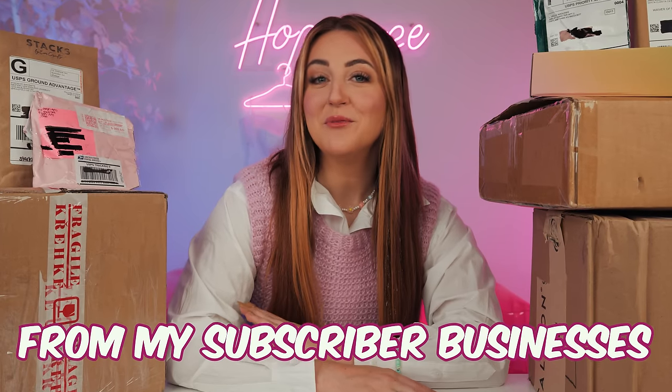Today I am buying from my subscriber businesses again, but this time I bought them all secretly so they didn't know it was me. I'll make sure to link all of these businesses down below if you see something you like. I'm so excited because all of these today are so fun and so unique.